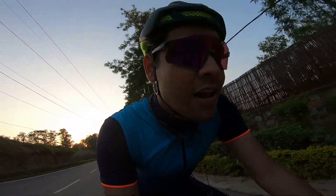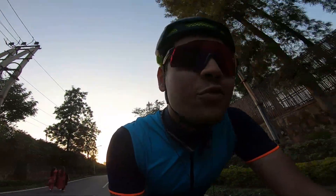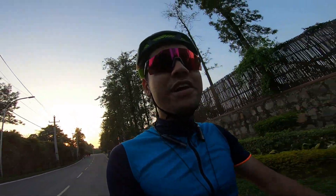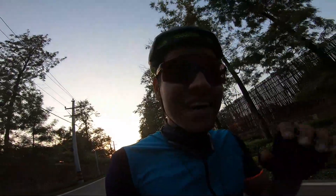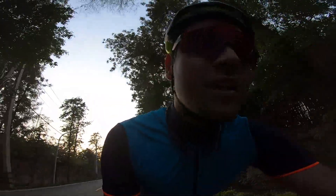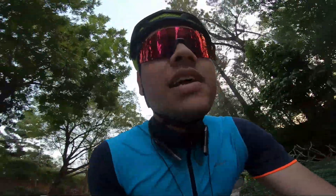Hi guys, hello everyone, welcome back to the channel. Hope you guys are doing absolutely great. Today I'm out on the afternoon ride after we are back from our Jaisalmer journey. Two videos are already out and more are going to come out soon, but unfortunately my laptop had some issues — the whole data was saved in it and I transferred it to my camera. I had to face a lot of problems, but now it's all clear. You can comment down below if you have some suggestions for where we can go.